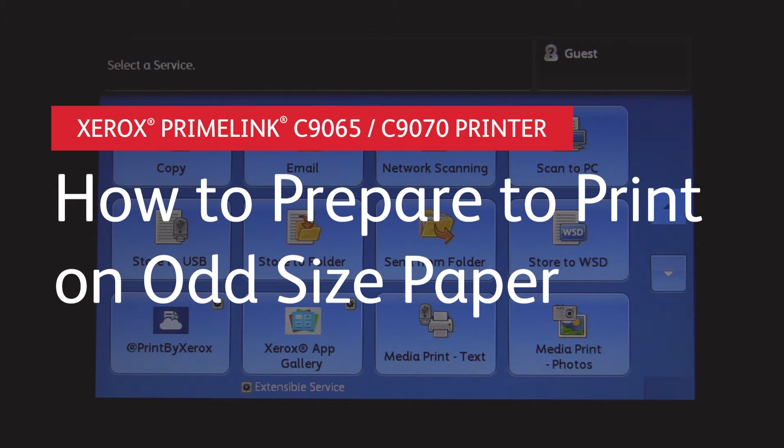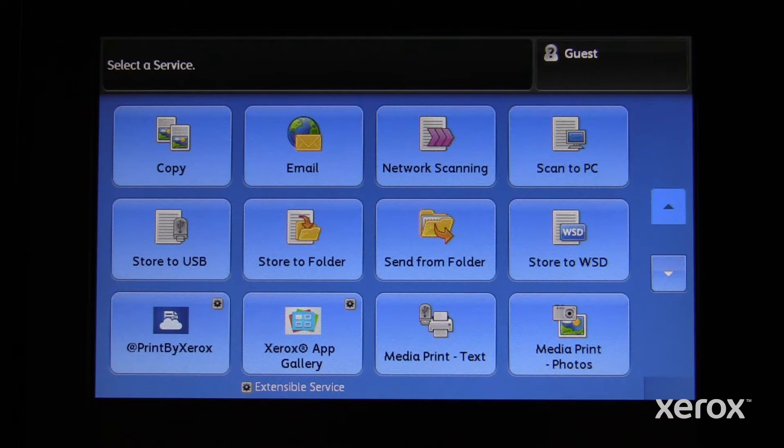Xerox Primelink C9065 and C9070 printers: how to prepare to print on odd size paper. The purpose of this procedure is to properly set up your printer for the type and size of paper you'll be using for your job.